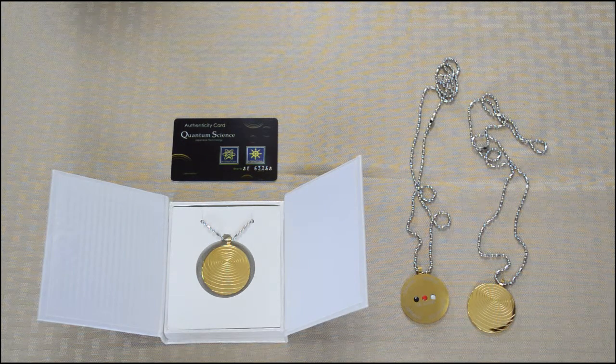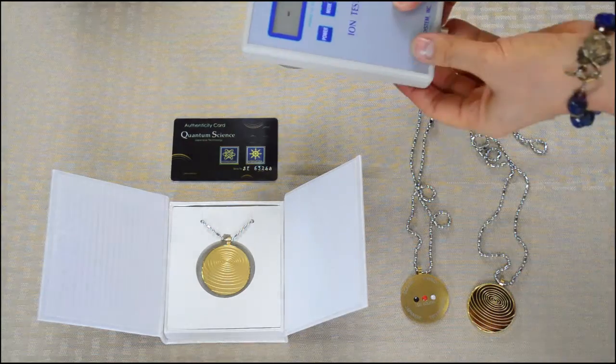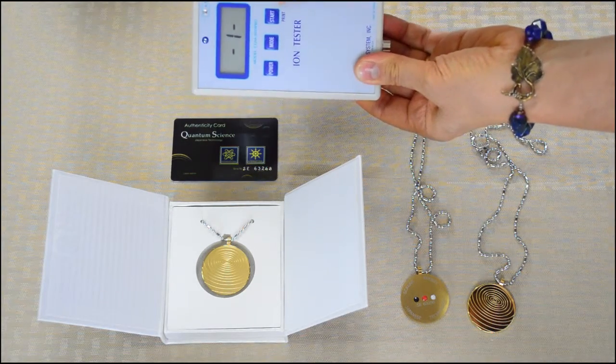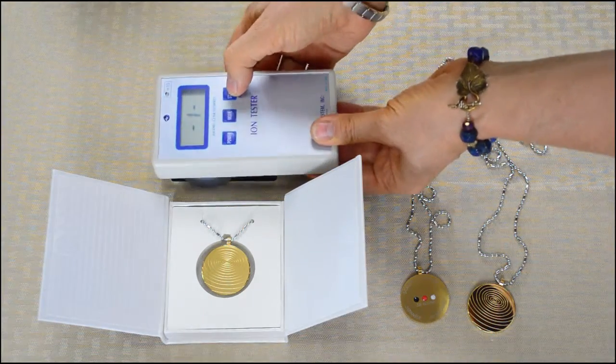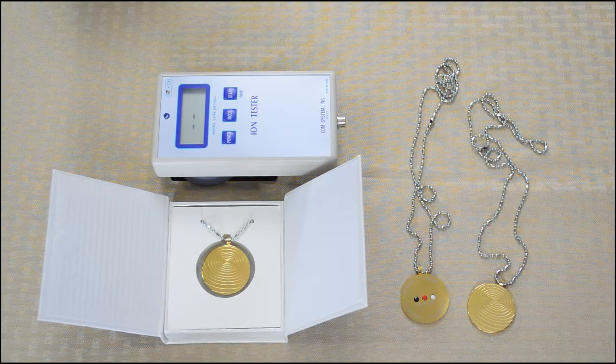The nano energy card is what emits negative ions and you can keep it in your pocket or your wallet. This is an ion tester and we're going to measure the amount of negative ions that that card produces.